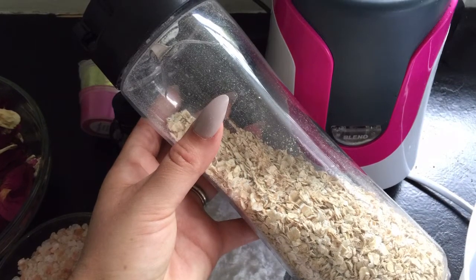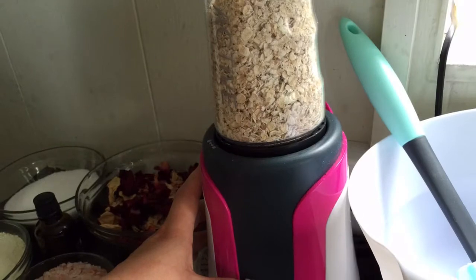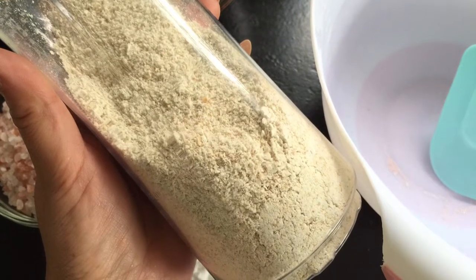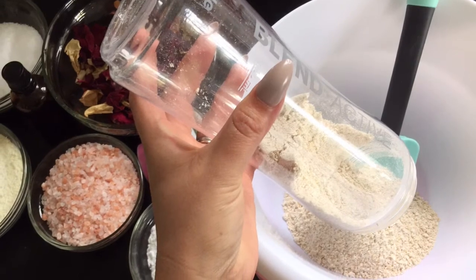Start by measuring out 1 cup of organic oats and pop it into your blender. It may take a bit of time, on and off, until it's at a nice fine consistency, and should look something like this. Then place into your mixing bowl.